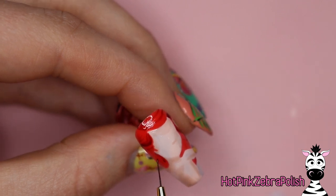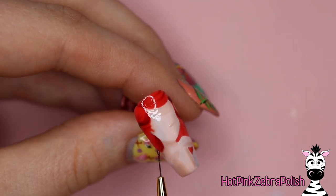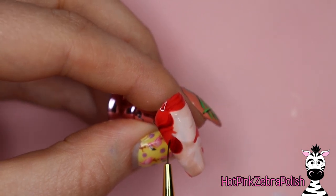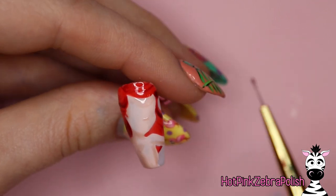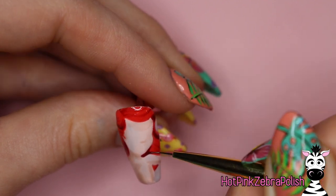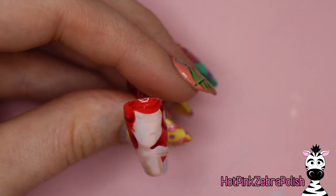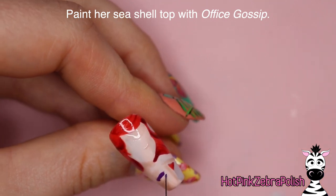Don't forget to shade back behind her neck to make it look like her hair is tucked behind her shoulders — blend that out. The brush I'm using is the detail liner from Madam Glam from their new brushes. Those have been my go-to ever since I tried them. The smallest one is really nice and small — you don't usually get brushes that small even ones made for nail art.